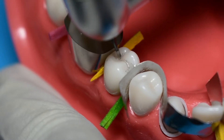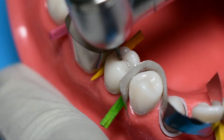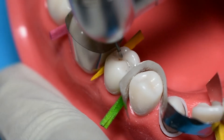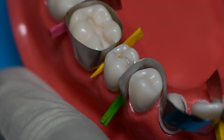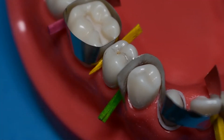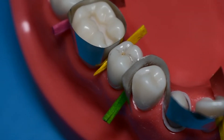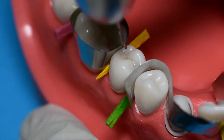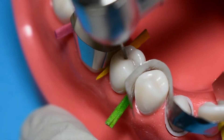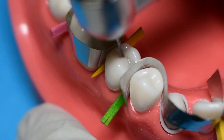The first step is to start with the 330 bur to create a punch cut. A punch cut is essential for amalgam cavity preparations because your amalgam cavity requires a minimum of 1.5 millimeters — the acceptable range is 1.5 to 2 millimeters. If you're short of 1.5 millimeters, that is clinically unacceptable and becomes a critical error. Sink your 330 bur all the way to its depth, which is usually 1.5 millimeters.